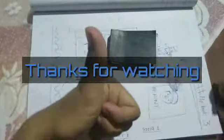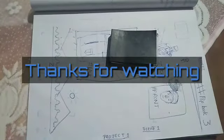It's done. Now I am going to put it aside. Please like my video and subscribe to my channel. That's it — hope you guys are doing well.